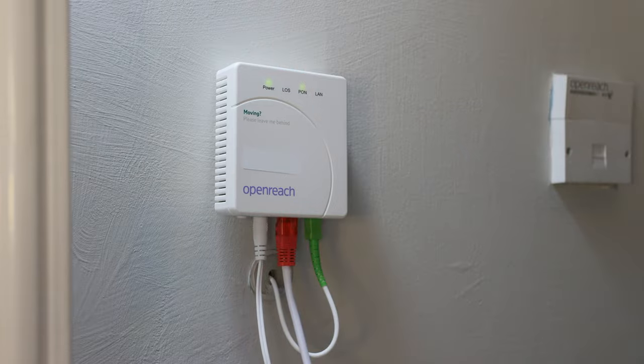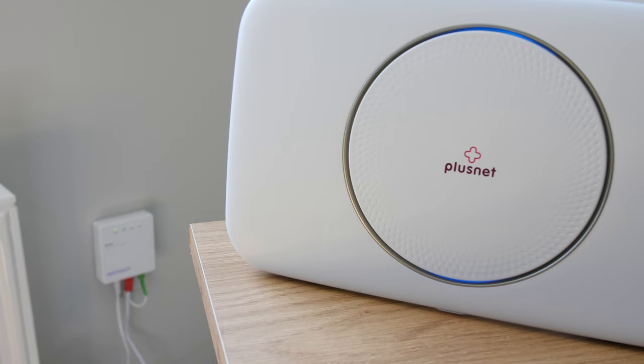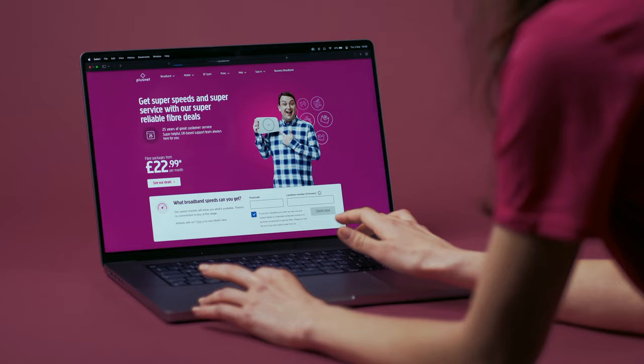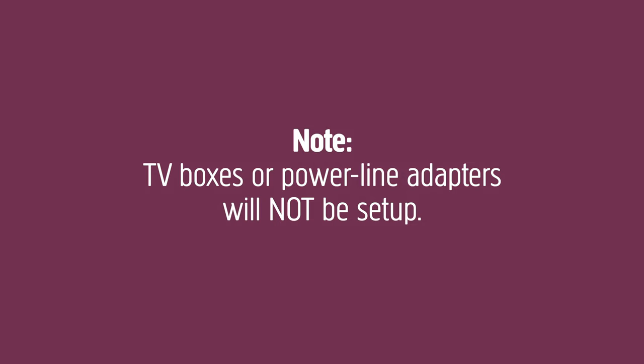The wall-mounted unit and the hub will both need to be plugged in, hence the need for two power sockets near the install location. Finally, they'll test the connection on one of your devices to check everything is working. However, TV boxes or powerline adapters will not be set up.